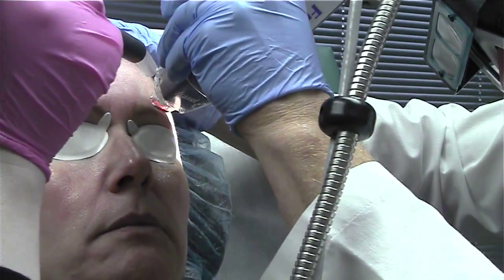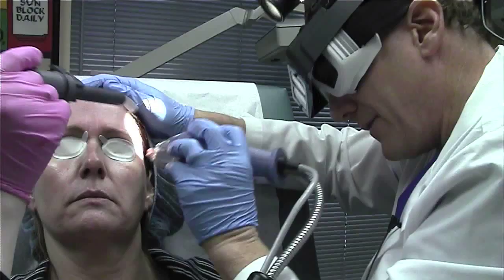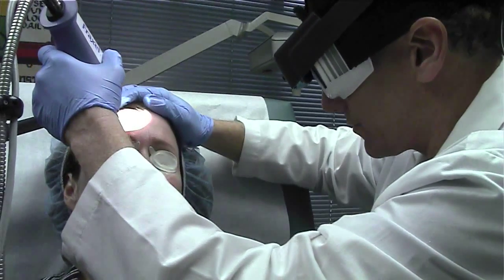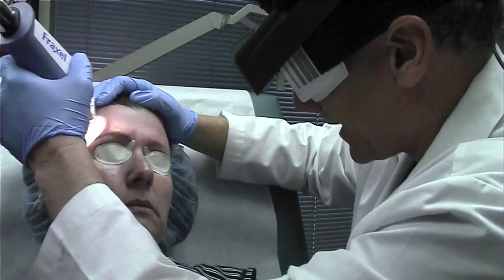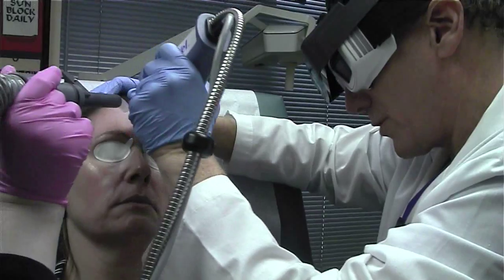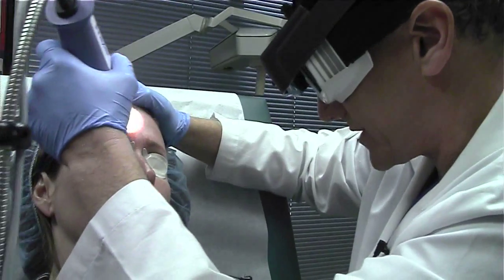What this laser does is it makes tiny, tiny little holes in your skin — tiny little holes that have areas around them that are normal skin. Because with the traditional type of laser resurfacing, the first laser resurfacing, we use the carbon dioxide laser, CO2 laser, or an erbium laser to basically remove the whole surface of the skin.